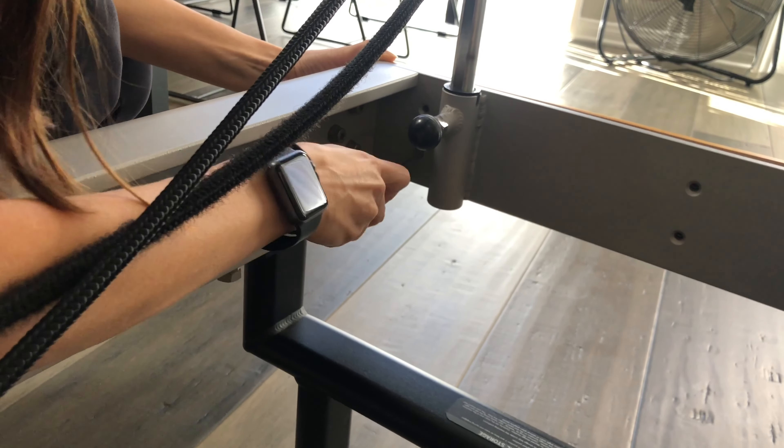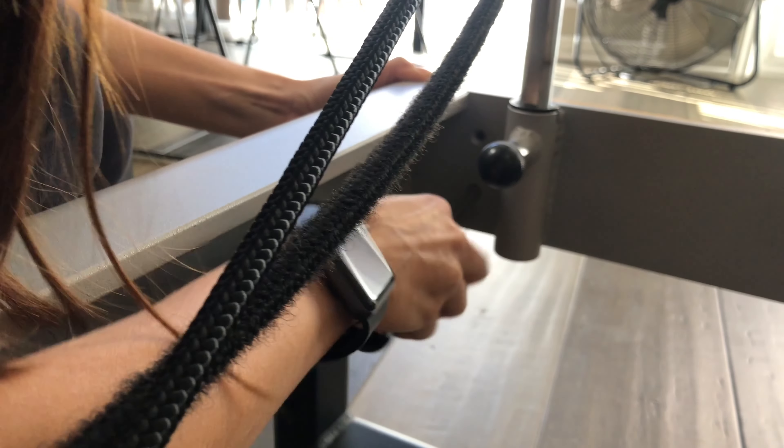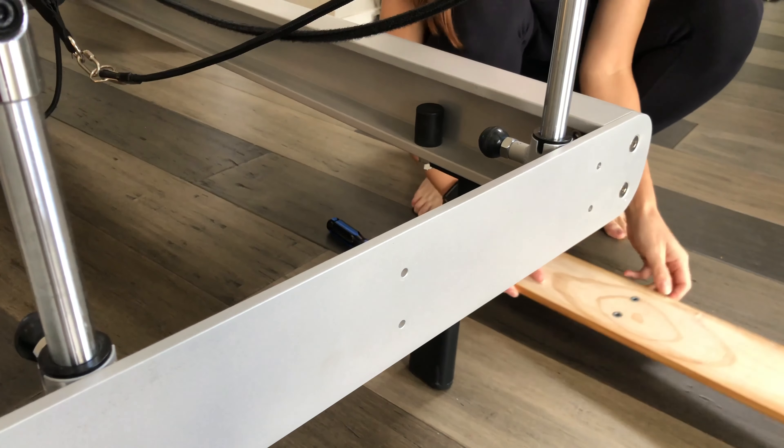Grab your Phillips head screwdriver and begin removing the screws that hold the piece of wood on the back of the base plate. Set the piece aside, ensuring you keep all the screws together with the wood.